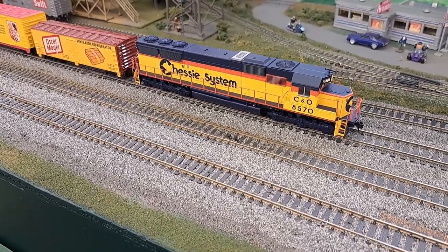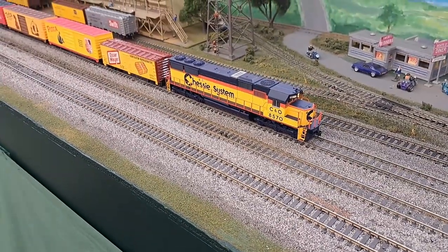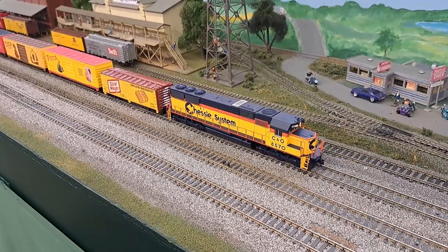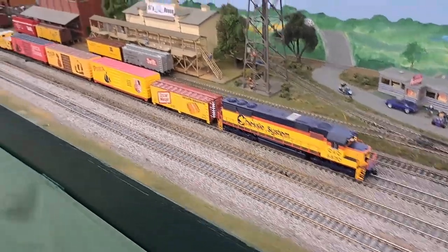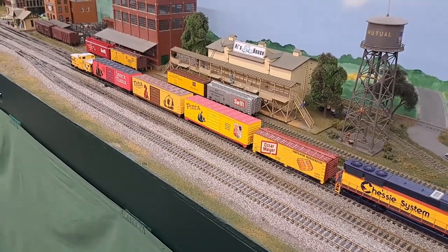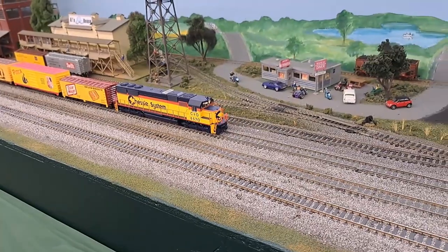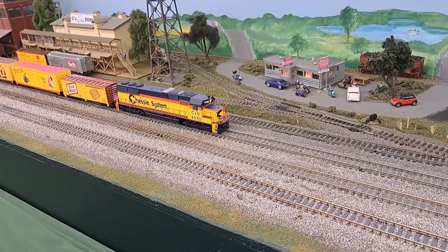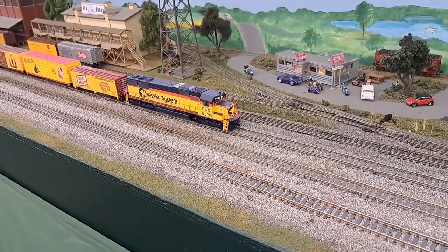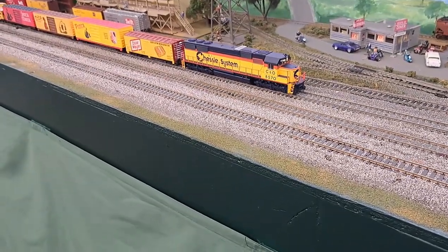That is a really good startup — I love it. So the Walther's Main Line runs good, sounds good, a little light on detail, but that's not our focus. This is what our focus is. So let's go ahead and start getting this train moving and I'm going to get a little shot of it here and then a few more shots at various locations around the layout, and that will wrap up the video.